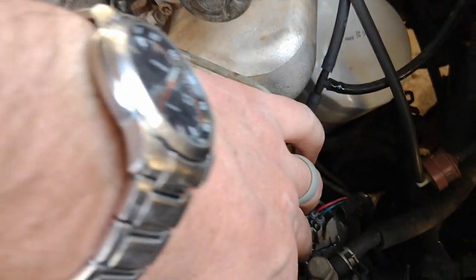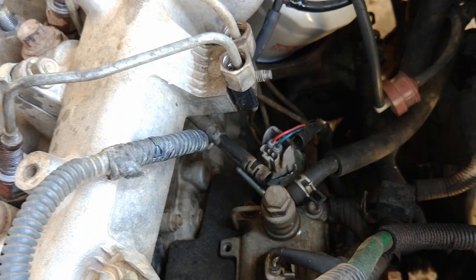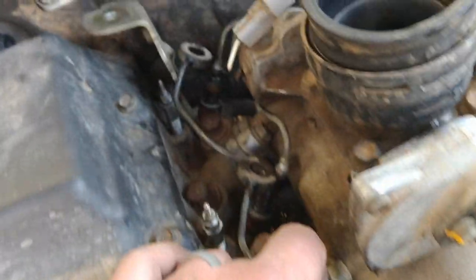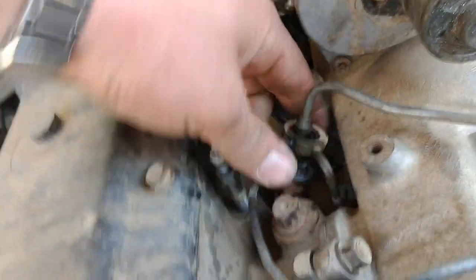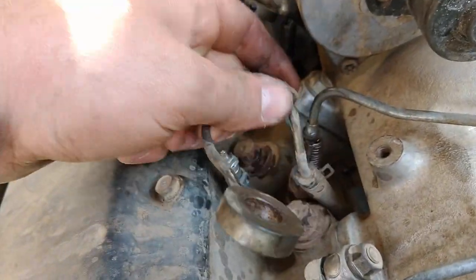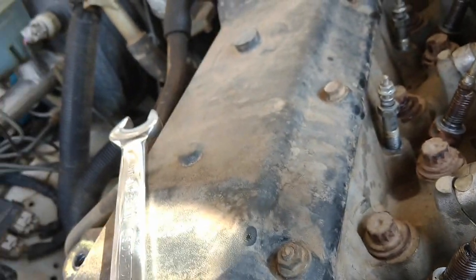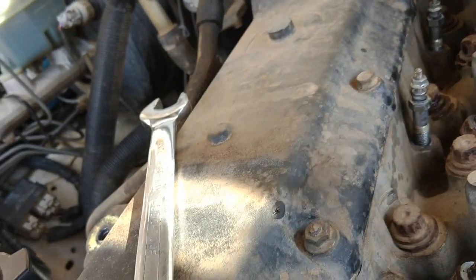So I've undone the return line, which is just down there — you can see it's come off. I've undone all the 17mm bolts that hold the return feed on, and you just slowly pull it off, half side at the back, and you just wiggle and jiggle it all the way along, and then it will come out. Put that aside.